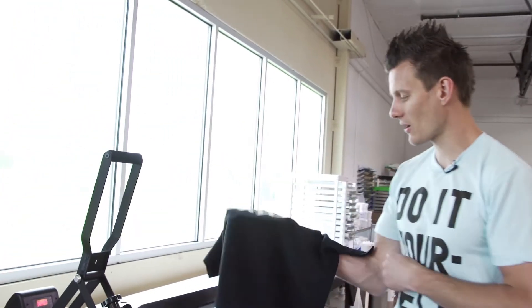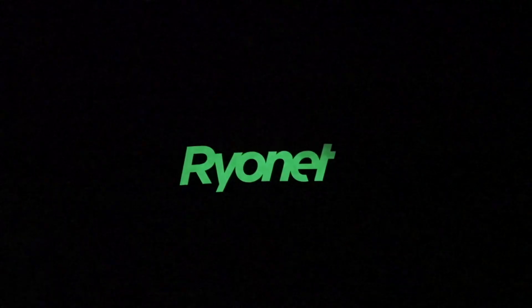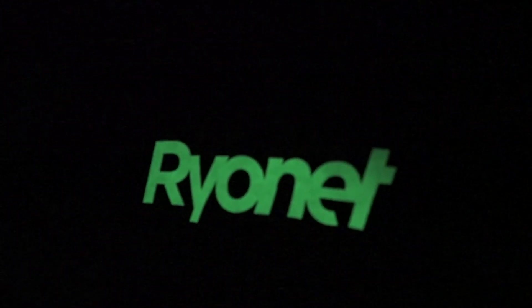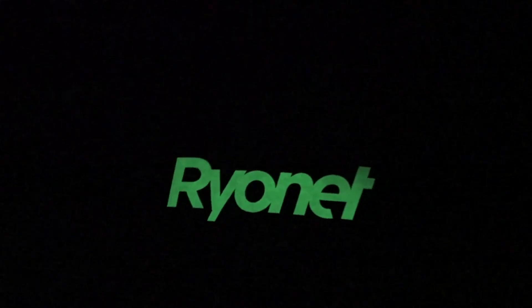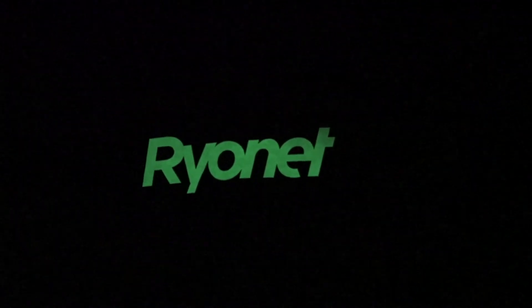Now it looks like a white logo on the shirt, but in a second we're going to go in the dark and check out how it glows. Let's charge it — make sure it's nice and bright — and we should be good. Let's throw it in the dark. Here we are in the dark and it is super glowing right there. I would say it's probably way better than your normal screen print because it's more consistent. So a great way to do some pretty awesome special effects prints and actually have them look nice and bright on the shirt in the daytime as well.